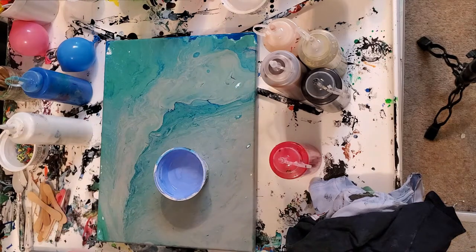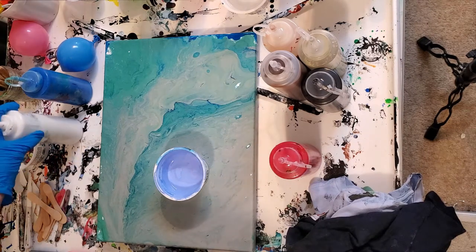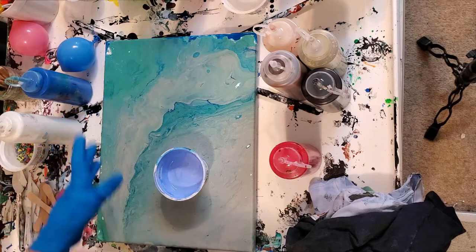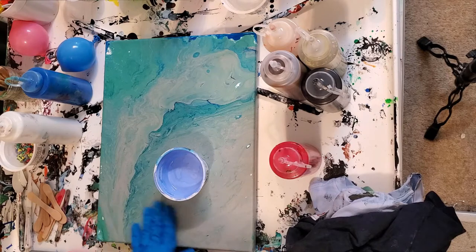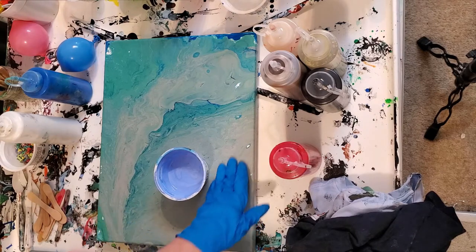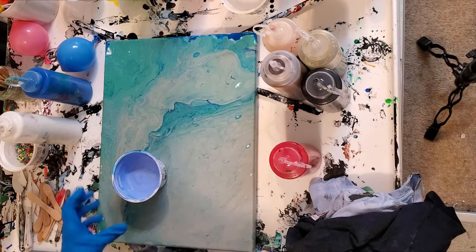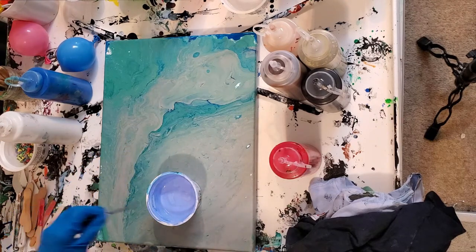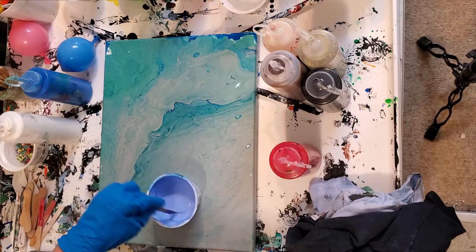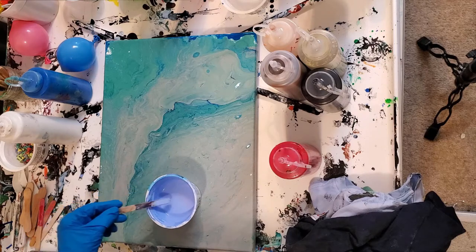I'm going to try my hand at some potential blooming flowering trees. The first one is just going to be like a branch of a tree. This painting was a pour I did probably a year ago using house paint — it's all cracked and annoying — and I didn't like it at all, so I decided I was going to cover it up and use it as my background.